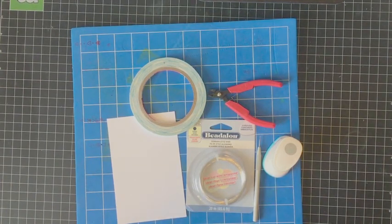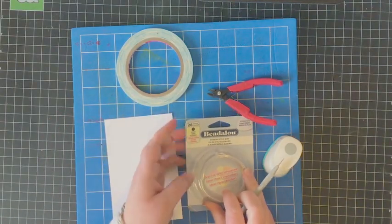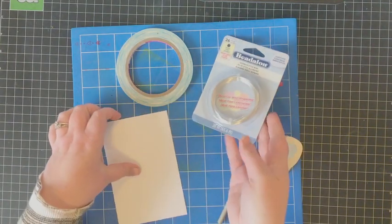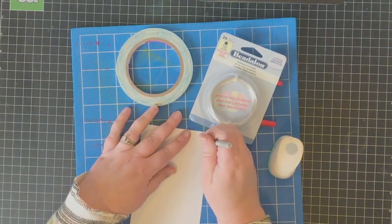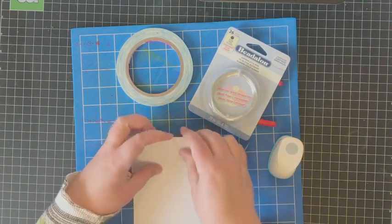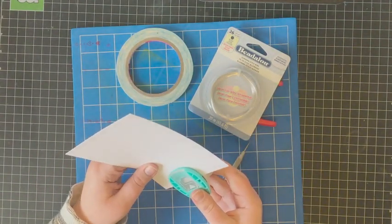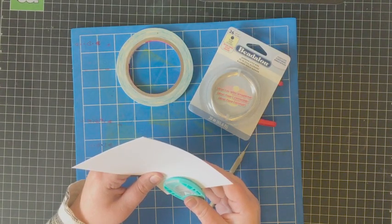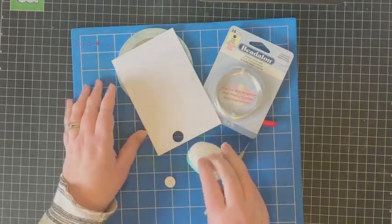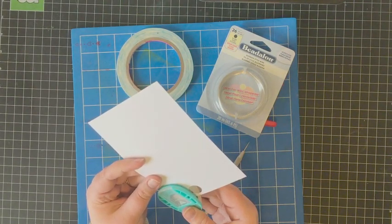I gathered the supplies I used to make the spring. Most of these came right out of my craft room — things I had on hand — with the exception of this bead along wire that I picked up at Michael's in the jewelry making section. To start, I used a piercer tool to pierce two holes in a scrap piece of white cardstock, then used a circle punch — about five eighths of an inch — to punch out circles centering those pierced holes.